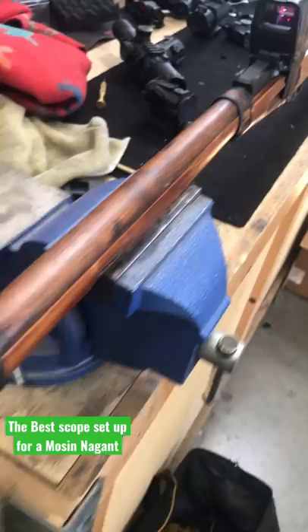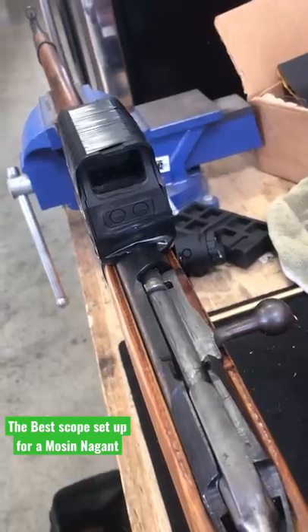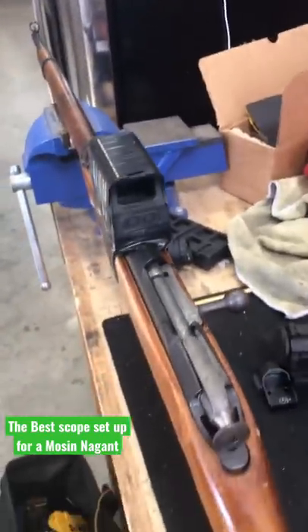Gentlemen, science has a standard. I think I'm getting closer to meeting that standard. I'm going to talk about why this is the optimal optic setup for any Mosin-Nagant rifle.